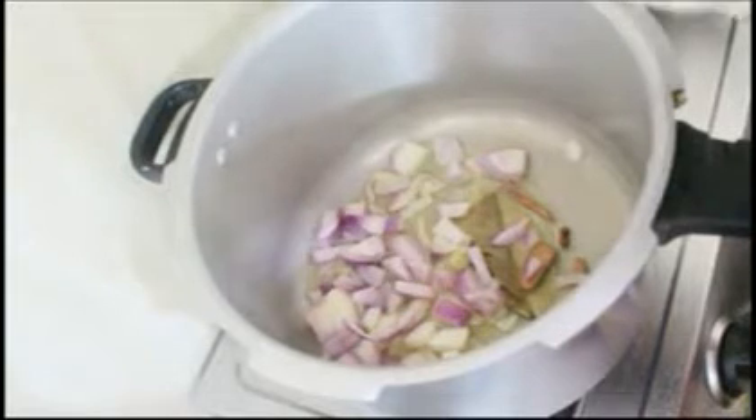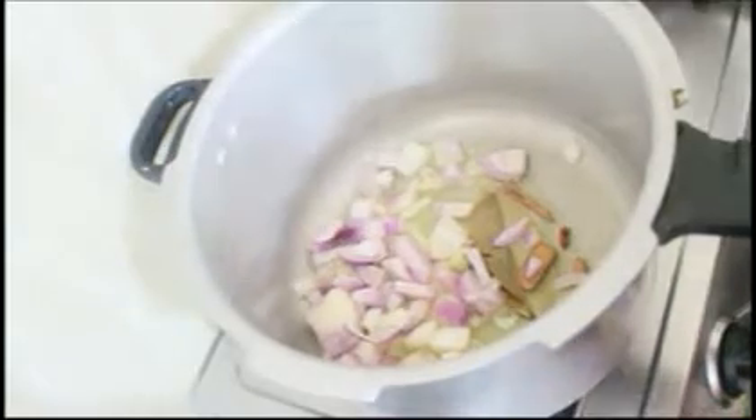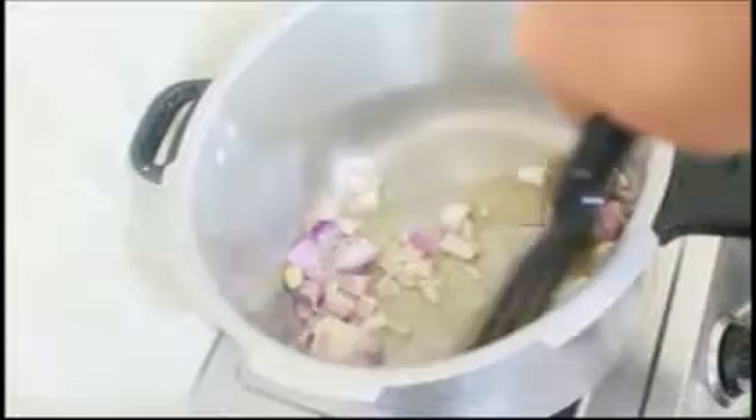Once the spices splutter, I'm going to add one chopped onion and fry the onions until they turn light pink in color.